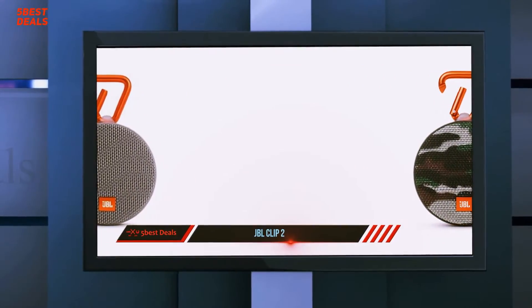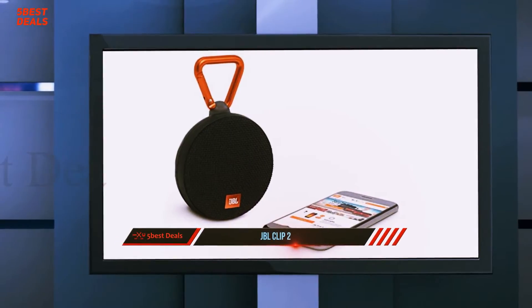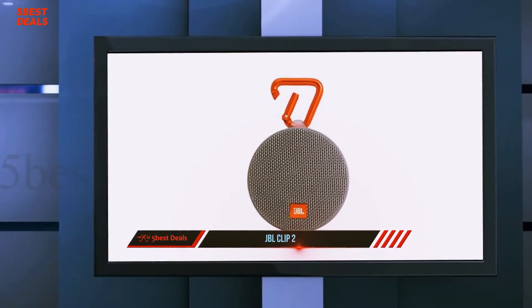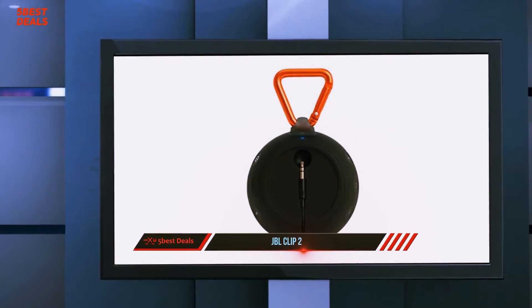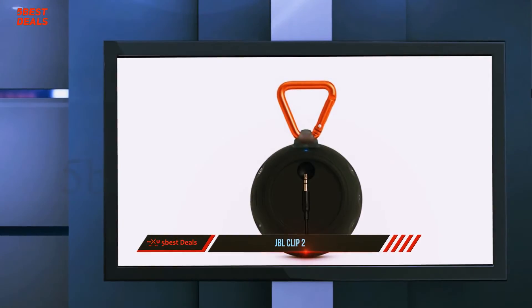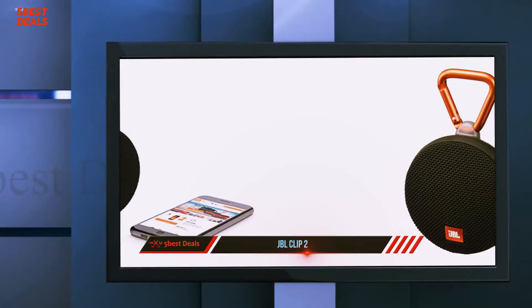There's a built-in speakerphone that works reasonably well. Playback controls work great, and I had no issue finding the buttons thanks to the small indents — way more effective than just having icons printed on the border. Pressing the button with a small phone icon also doubles as a play/pause button during playback, and if you double tap it, you can skip to the next track. There's still no returning to a previous track, but it's more functionality than even something like the Beoplay A1, which is many times more pricey.